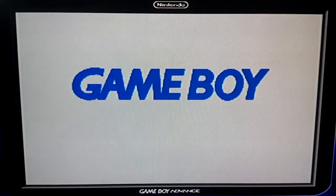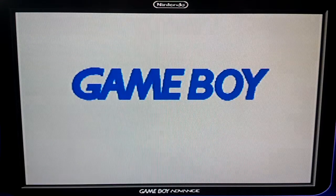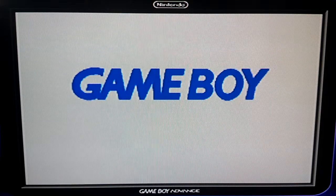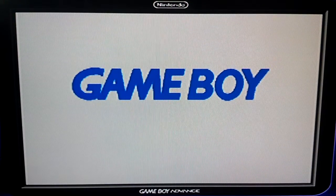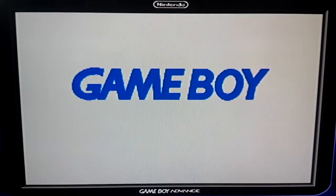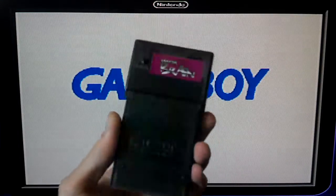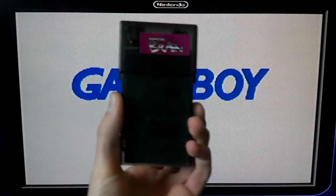Hi there everyone, this is Gills. I'm here to show you about a cool little device that was made in the really early 2000s. It's kind of like a hacking device, but it's not exactly a hacking device as much as it's just an in-game code changer. It's called the Monster Brain, and this is what it looks like — it's like a clunky little device.